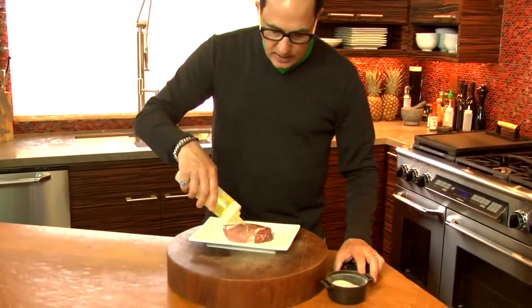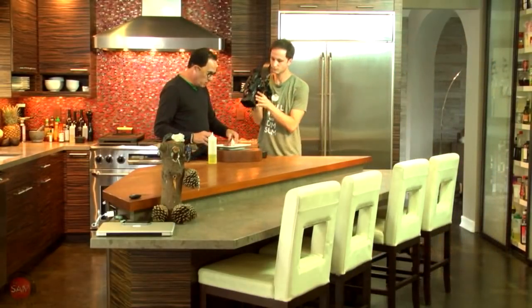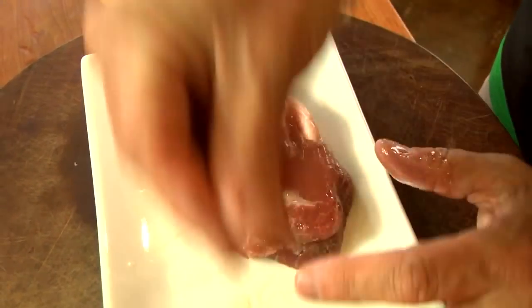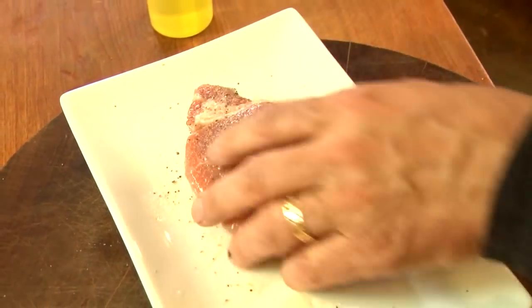The pork is at room temperature — it's been out of the fridge about half an hour. A little olive oil on it, leave the fat, the fat's fine. Then kosher salt and pepper on both sides. It's a decent thickness so it needs a fair bit of seasoning, and then we go right into the pan.